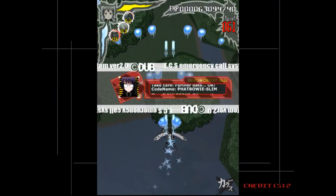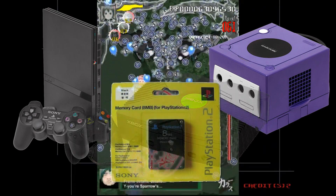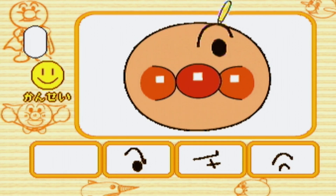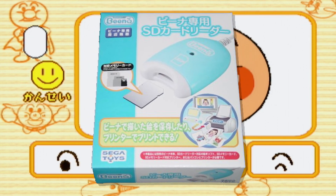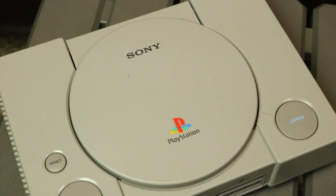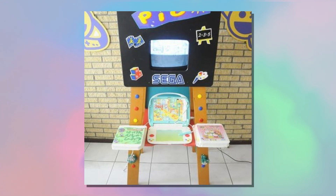It's not all bad though. In August 2005, when the original Beena launched, the major big-kid systems were the PlayStation 2, GameCube, and original Xbox, and two of those mostly relied on proprietary memory cards for saving game data. While a lot of Beena titles were so simple they had no need for saving, Sega had the foresight to give this thing SD card support.